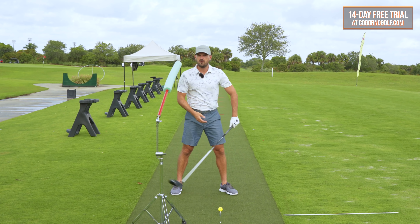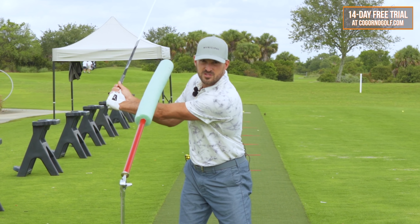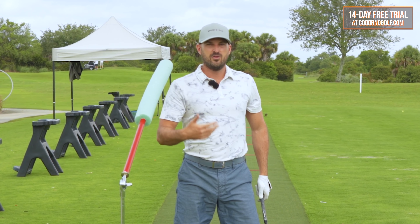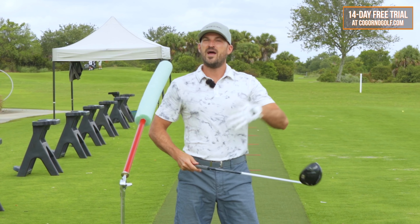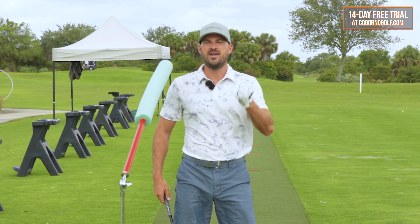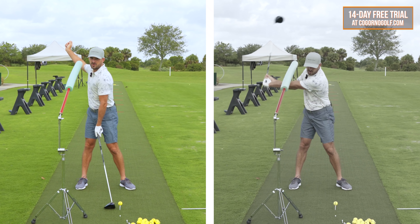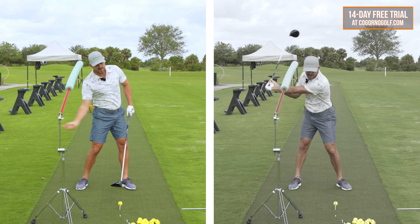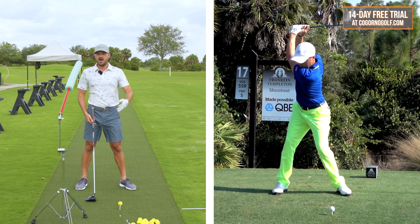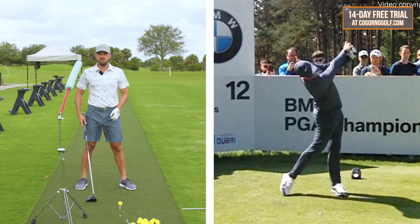That means if you swing the club 100 miles an hour, and on swing one you swing down on it quite a bit, and on swing two — still at 100 miles an hour — you swing up quite a bit, you could quite literally hit the ball 20, 30 yards farther without swinging any harder. How you learn to hit up on it is by keeping your head back — setting up with the head back, keeping or increasing the head back on the way back, and keeping your head back on the way down. We'll show you some good examples from Justin Thomas, Tiger Woods, Rory McIlroy, doing these same moves.